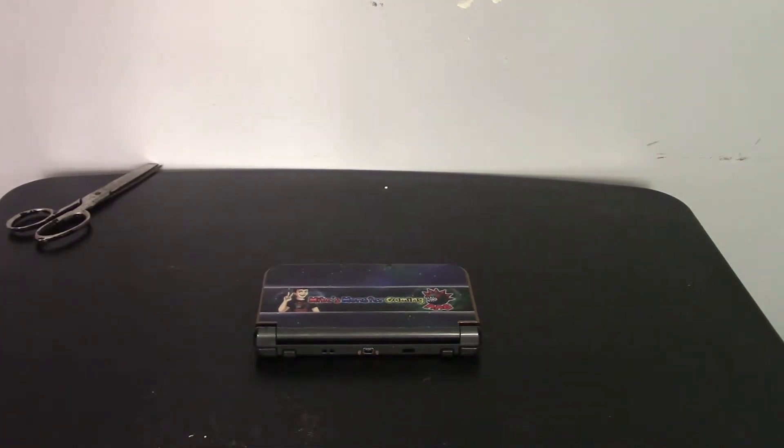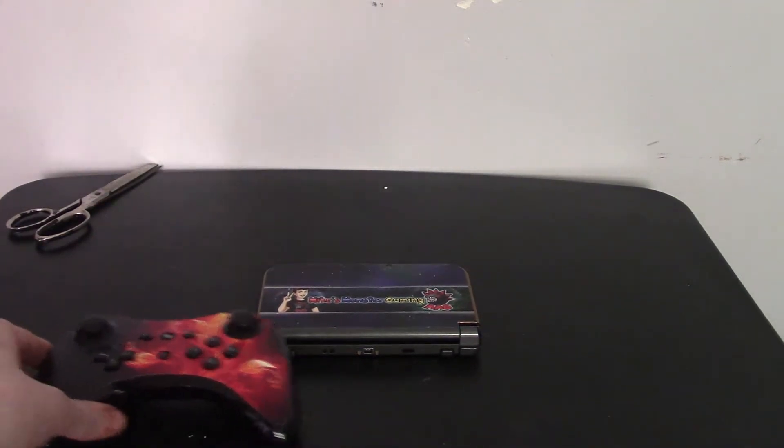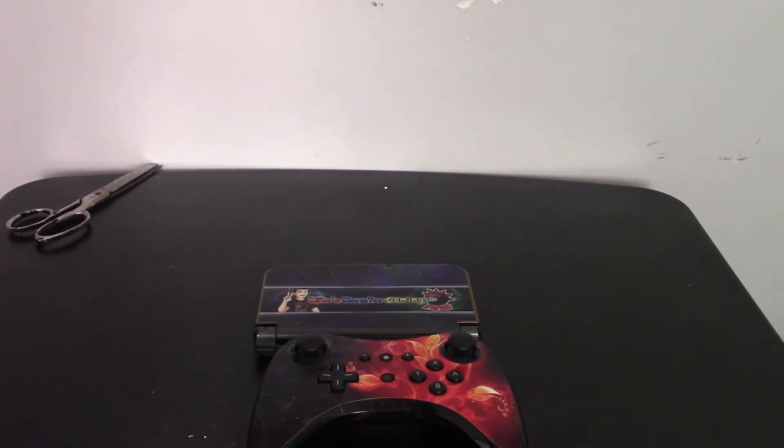If you enjoyed this skin and want something similar, iStyles also has a lot of other custom designs — for example, this flower fire pro controller skin. For anybody who likes custom designs on their controllers, iStyles.com is a really solid website for any of your skin needs. I plan to buy a few more skins for the Switch, even though I've seen things online about skins messing up the paint job on the Joy-Cons. I'm going to put it on and leave it there, and I'll let you guys know when I do a review on the Switch skins.